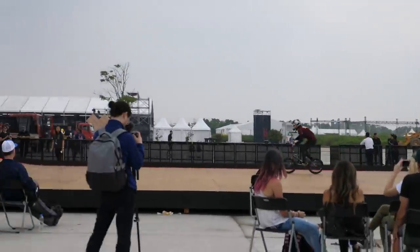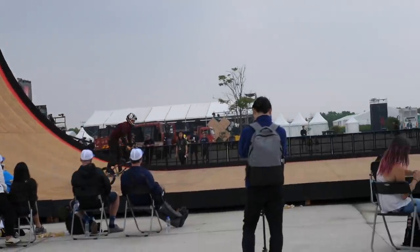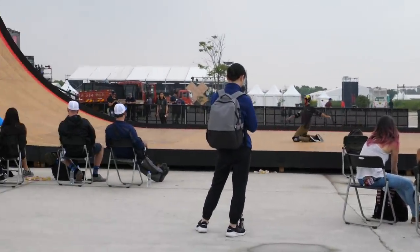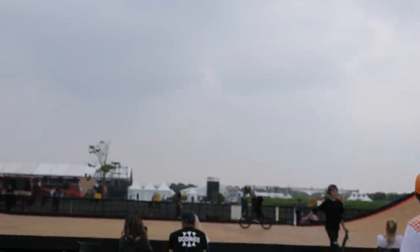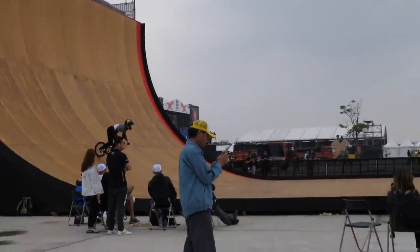Ryan Williams gets started with a front wave. We even show the scapegoat some love — it's pretty insane what they do on here. Crazy. And there's Mikel Lahren with a big tabletop.